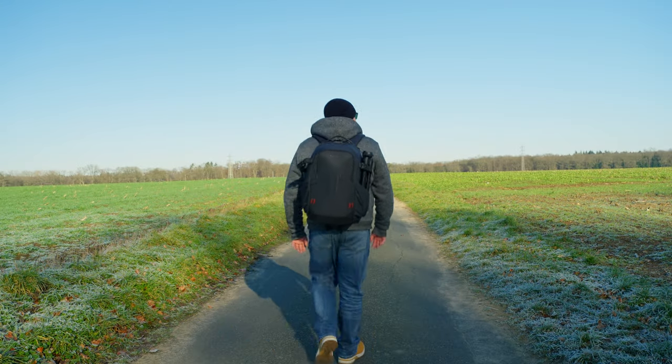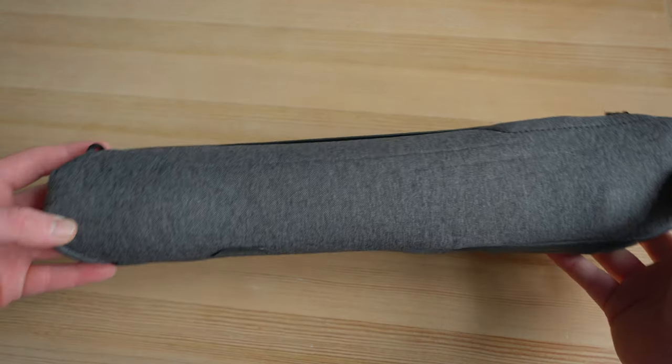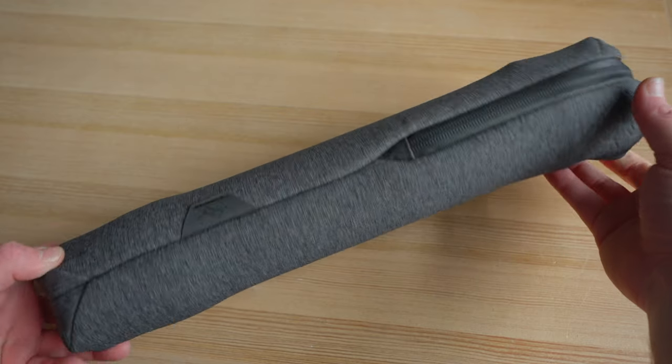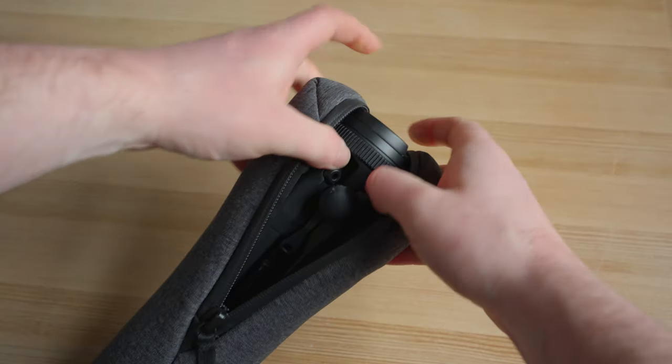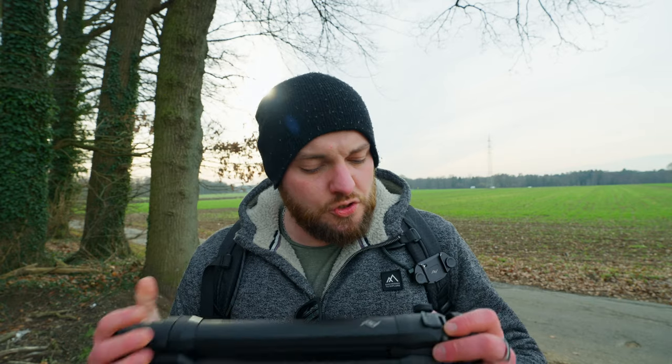Last on my pros list is the carry case you get from Peak Design, which is a nice slim, good-looking little case — weather resistant as well. If you're not using your tripod you can easily pack it in the carrier case, put it in your cupboard or backpack, and it's nicely stored away. But now let's talk about the cons you should definitely consider.